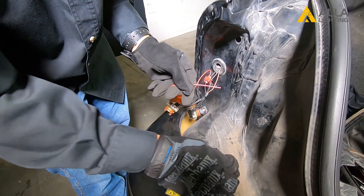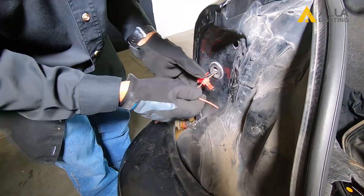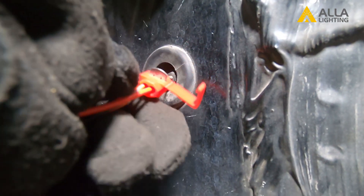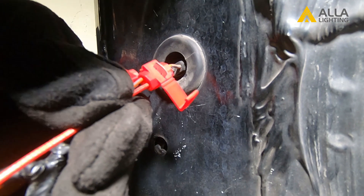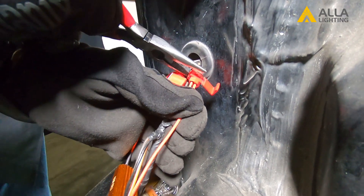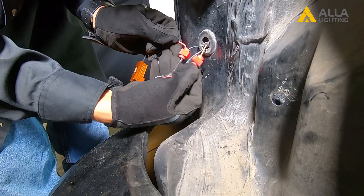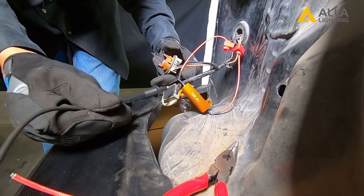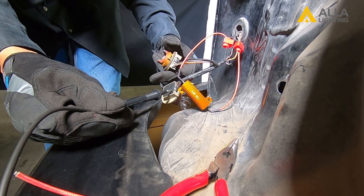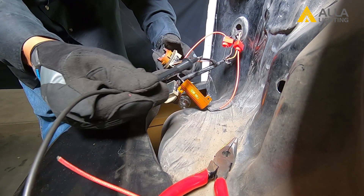Next, add the other included wire clamp onto the high intensity positive wire, which we have already learned is the orange wire in this case. Repeat the same steps to install the wire clamp — add the wire clamp, squeeze it down with some pliers, and close the locking tab on top. Because this car has two bulbs and the bulbs are wired together, we will install another resistor on the high intensity wire for the other bulb, following the same steps.